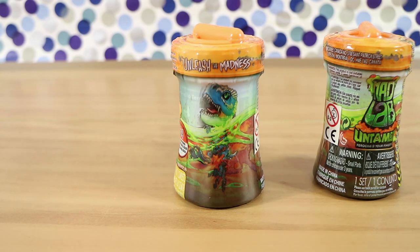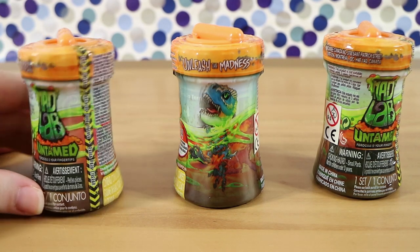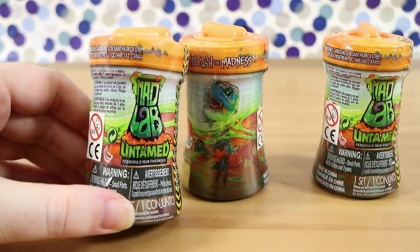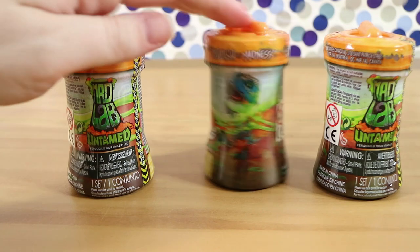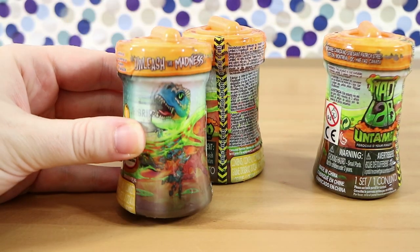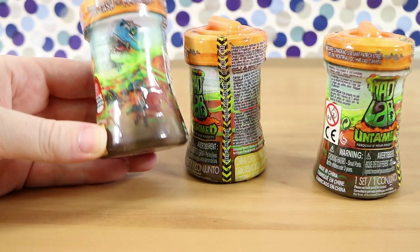Oh, I like my slime. So we have Mad Lab Untamed. 'Ferocious at your fingertips' is the tagline — very intriguing. These are basically like monsters, dinosaurs, and mutants in slime, which you can actually mix and match parts — a bit like Mutant Mania from Moose.